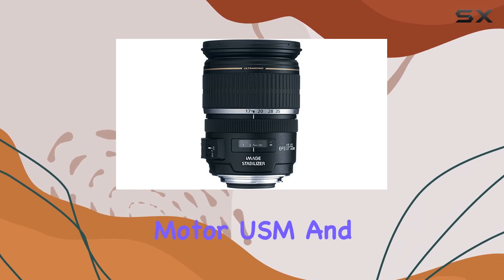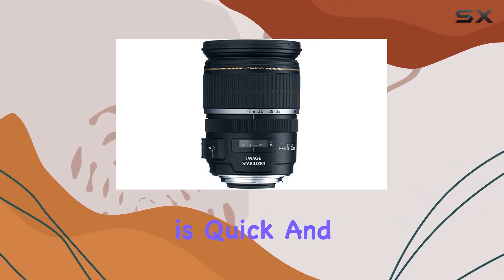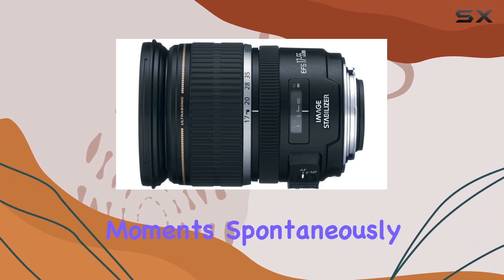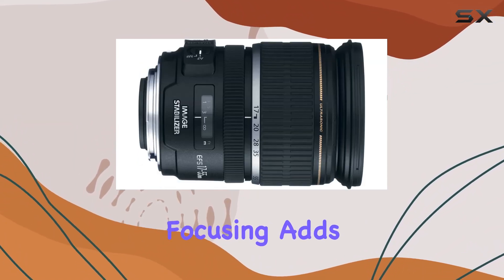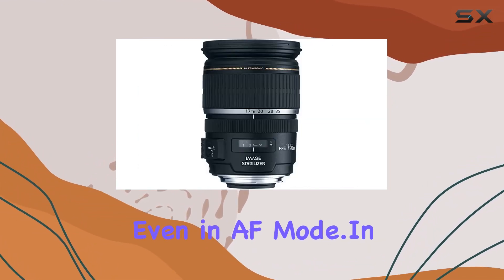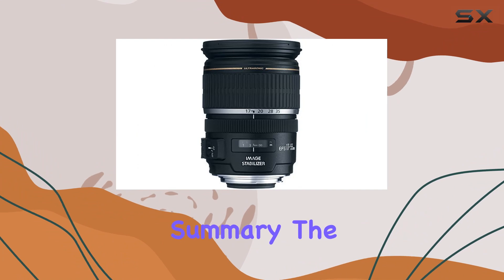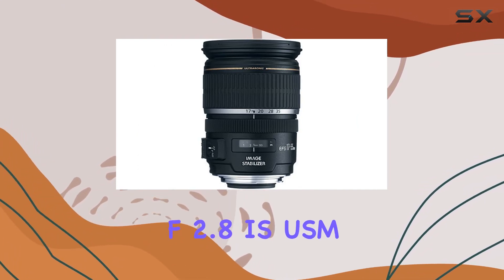Equipped with a ring-type ultrasonic motor, USM, and advanced AF algorithms, autofocus is quick and quiet, allowing you to capture moments spontaneously. The inclusion of full-time mechanical manual focusing adds to the lens's versatility, giving you control over the focus even in AF mode. In summary, the Canon EF-S 17-55mm f/2.8 IS USM lens